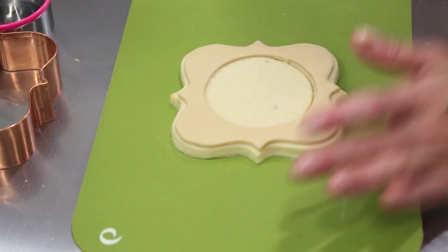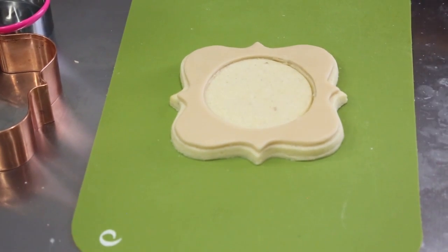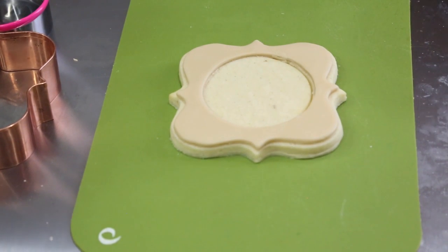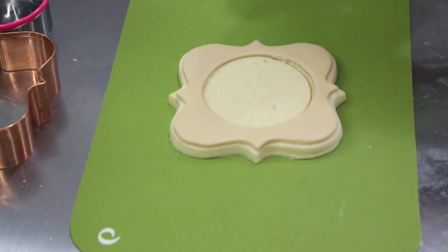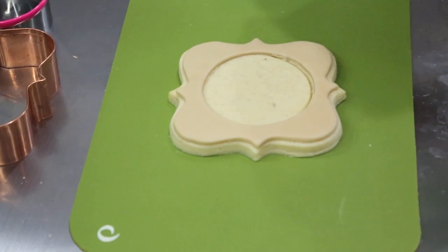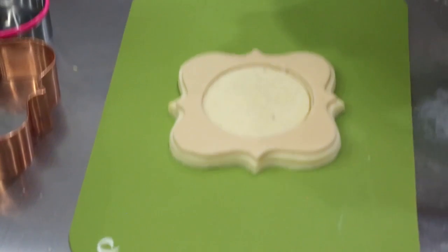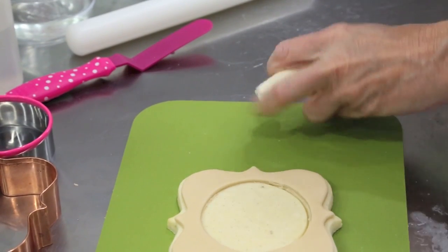Now we're going to make the face. Because I want my face to be a light white color, I am only going to use the cinnamon, which is a bridal white. So you get a nice light color, and that way my clock face will have a nice light color.